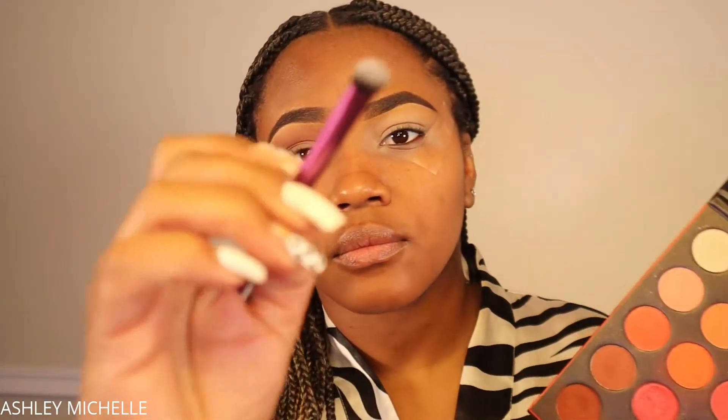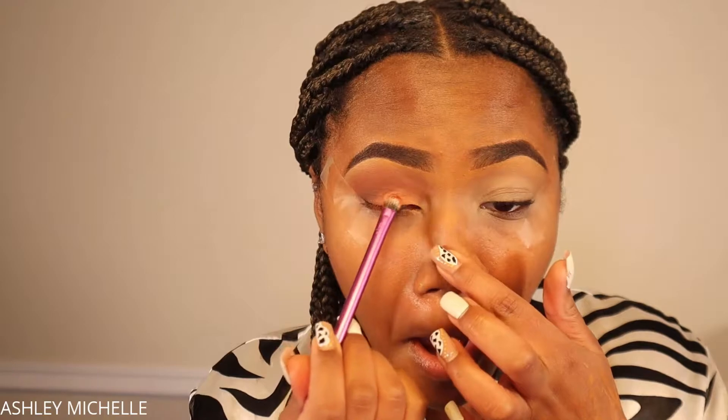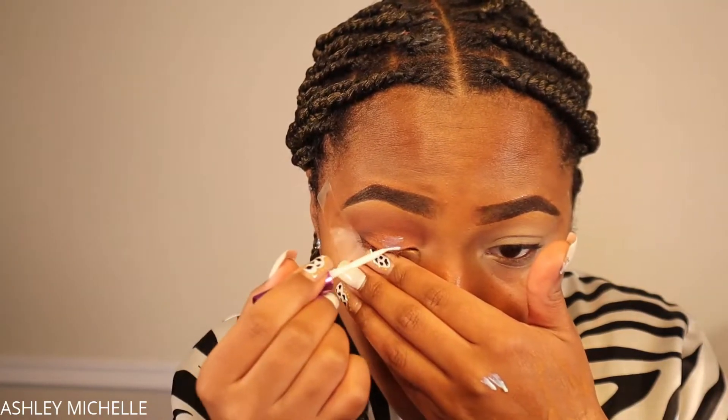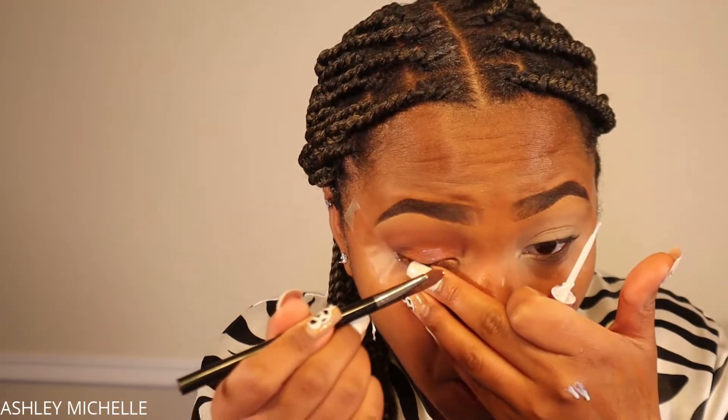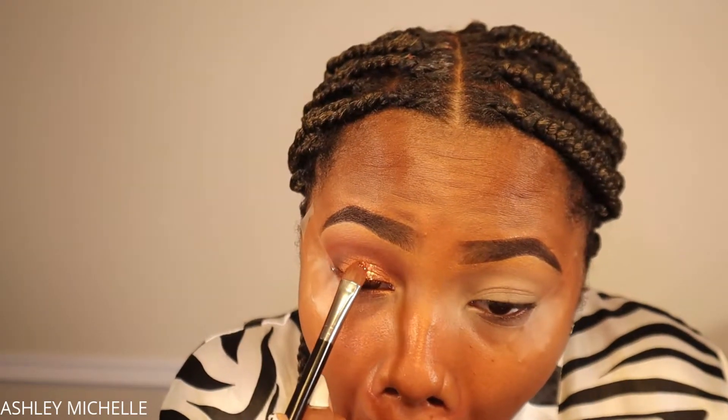Next I'm taking a golden shimmer shade on a round tapered flat eyeshadow brush from Real Techniques and packing this gold-bronze shimmer on my eyelid in a cut crease format. This eyeshadow is actually going to be a base or prep for the glitter I'll apply later. The reason I apply eyeshadow first instead of glitter directly is so that if any glitter falls out, there's matching eyeshadow underneath. That's a great trick if you want a glitter look without doing a full cut crease — use a glitter eyeshadow in a similar color to the glitter you'll apply.